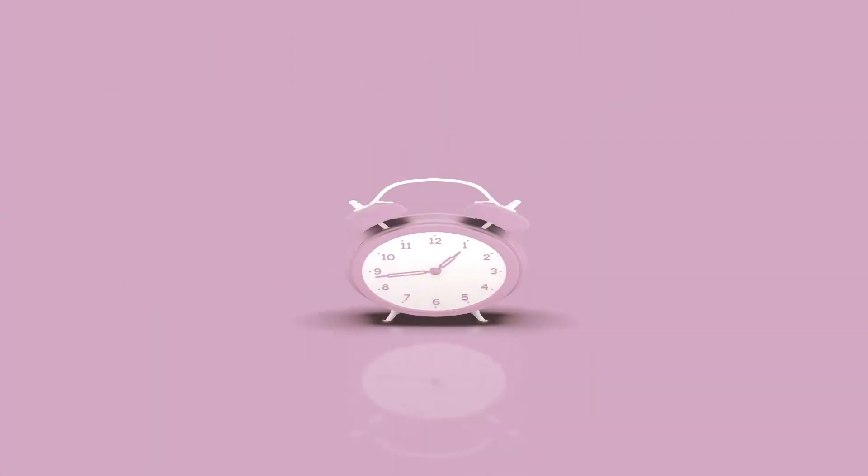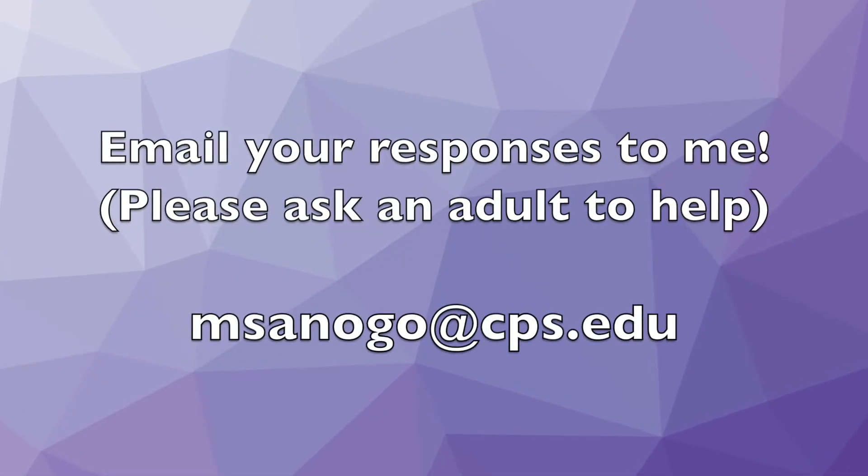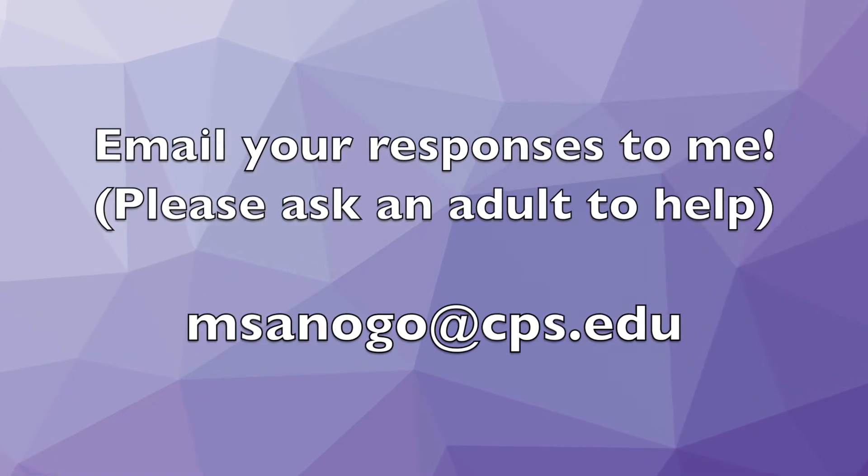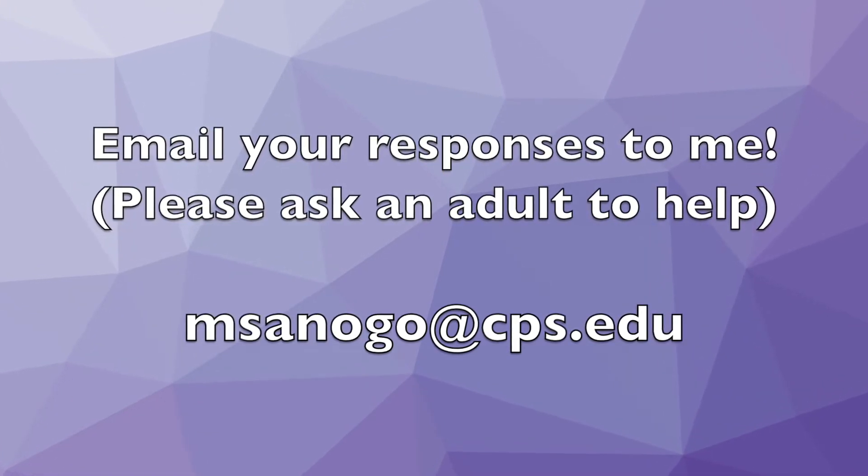Do you have a solution to our math problem of the week? Email me your response. For a bonus challenge, is there more than one way to solve the problem? I can't wait to hear from you. Thank you.